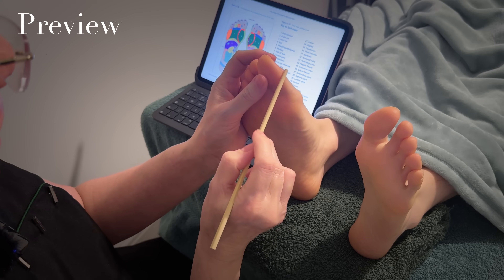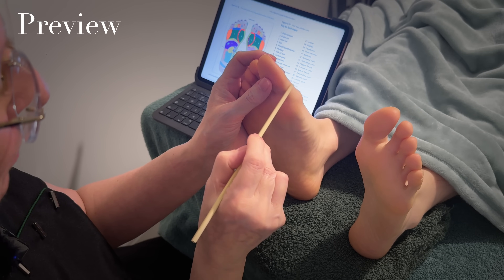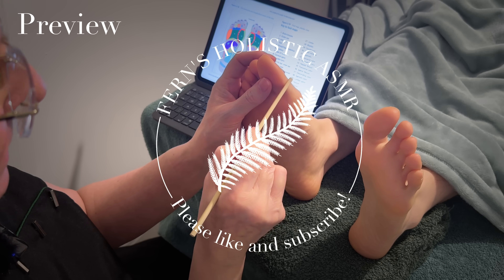So number eight is the cervical spine part here, or the cervical part of your spine, which is this area along here.